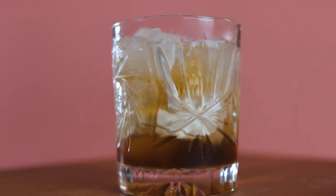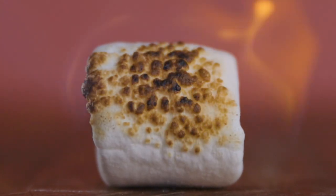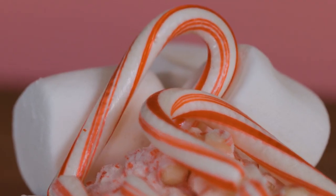You're gonna get a really nice layered effect here — you can leave it layered or you can stir it. I prefer to stir it. Now that you've got your cocktail built, let's go ahead and garnish it. Get your toasted marshmallow, your mint, and a mini candy cane, and go ahead and put your garnish on top.